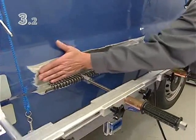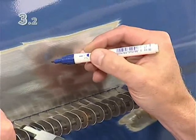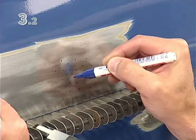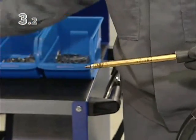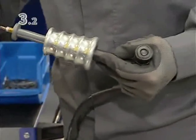Use your hand to feel where further work is required. Mark the remaining deformations with a felt tip pen. Convert the tool for use as a small impact hammer — this is used for thinner panels.